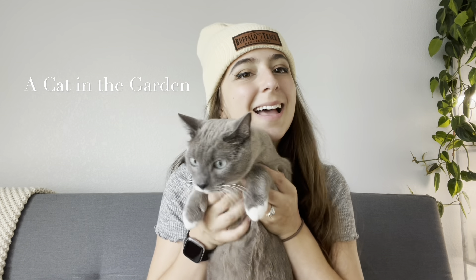Hello and welcome to A Cat in the Garden. In today's video, we're going to be talking about my propagation methods, the prop bins that I have, and we're going to be propagating a Hoya. So let's get started.